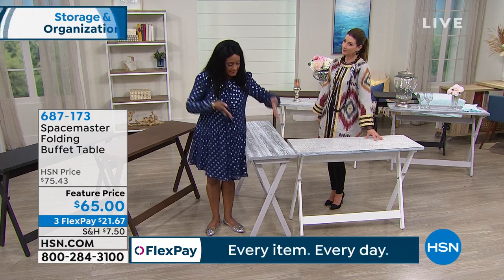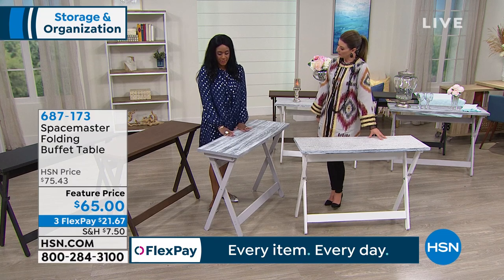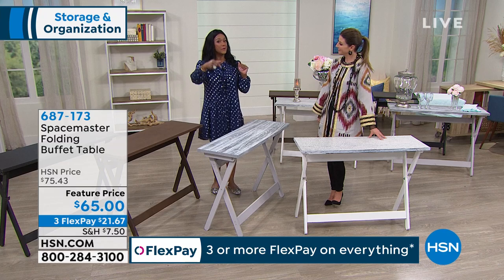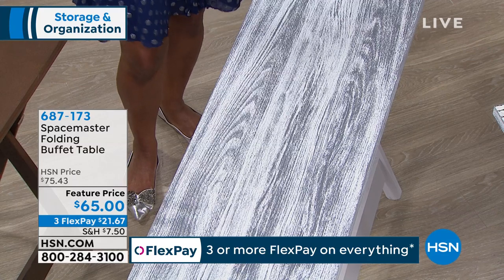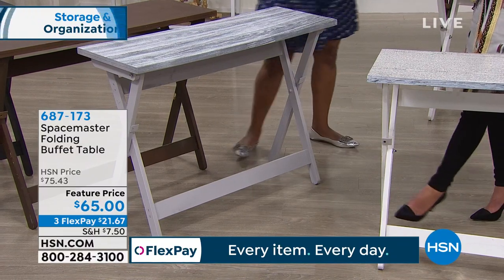If it's a narrow entry and you need to put this against the wall, it's nice and narrow. It's standing 30 inches tall and it's brought to us by Space Master, who has brought us a few of our transforming tables and bistro tables that fold into three. They are always very conscious of the fact that maybe we need that surface space.